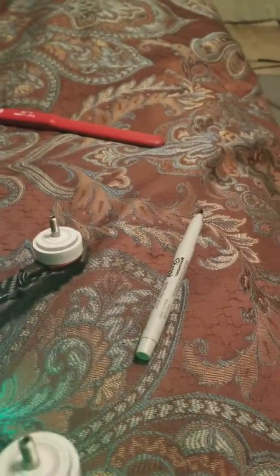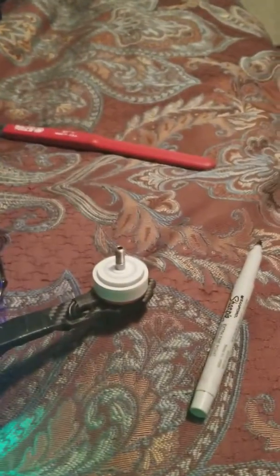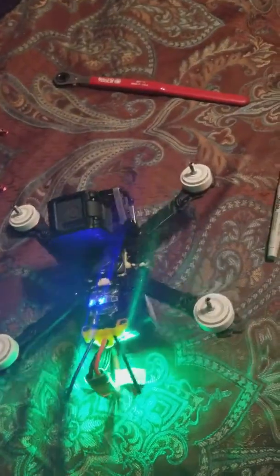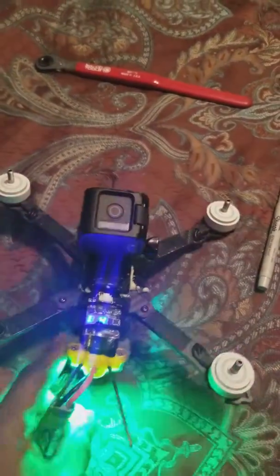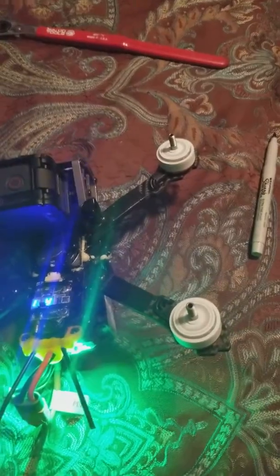The gyro seems to be working. It's got some twitch in it. I don't know what that means, but when it does that it comes out of the sky. Right at 50%, those motors twitch.